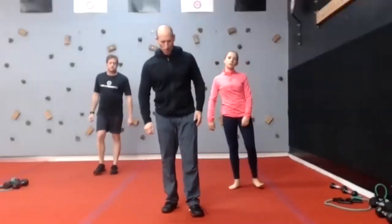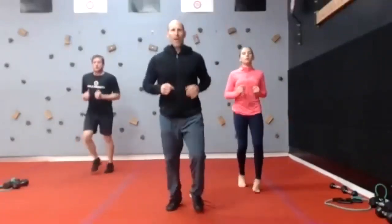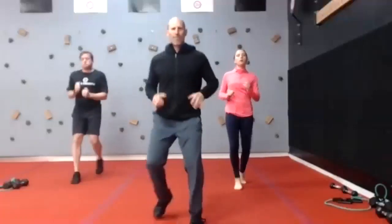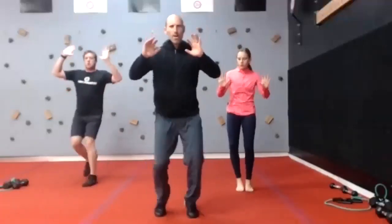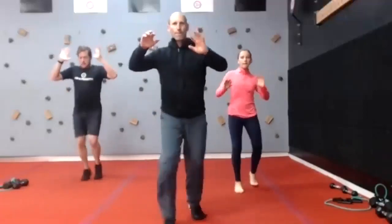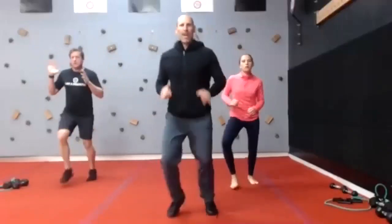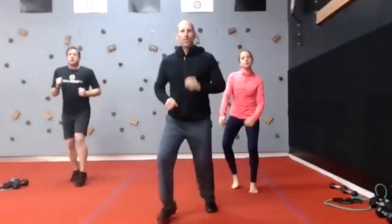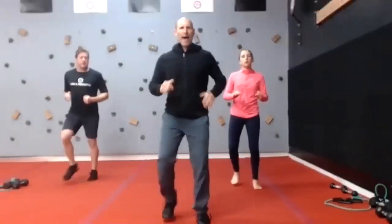Forward two, back two — this is our final one. Balls to the feet, everybody. Let's take those hands out — quick feet. Switch, other foot, switch that lead foot. Final 15 seconds, we'll take a one-minute break. I'm going to show the workout — about a minute, minute and a half. Time.